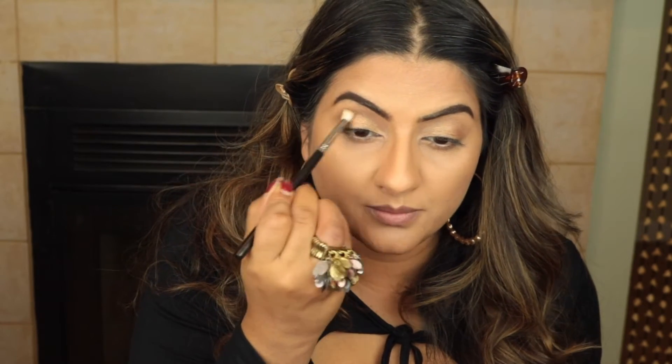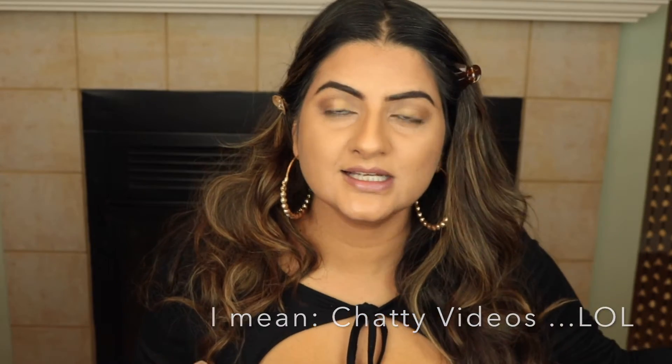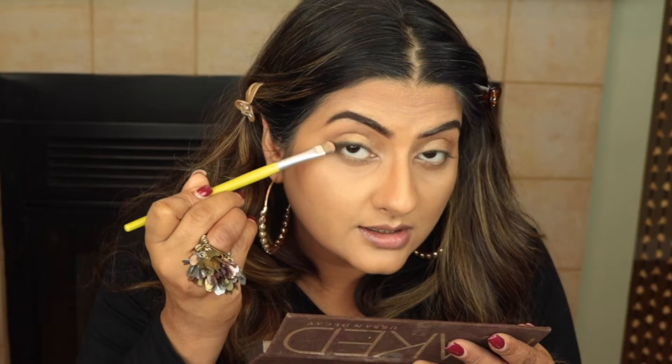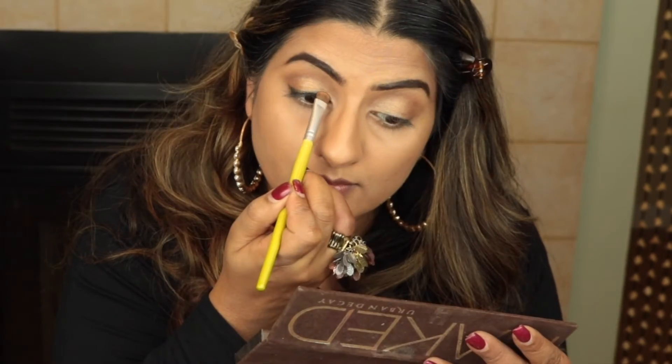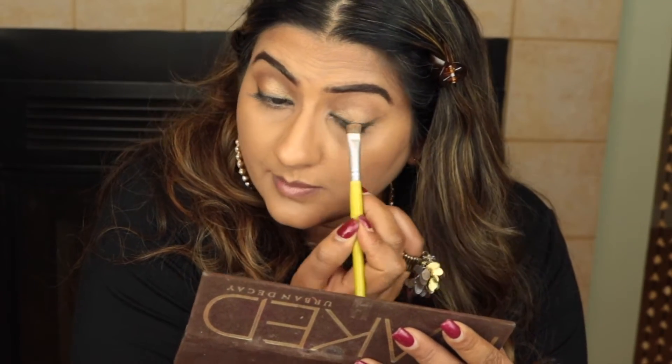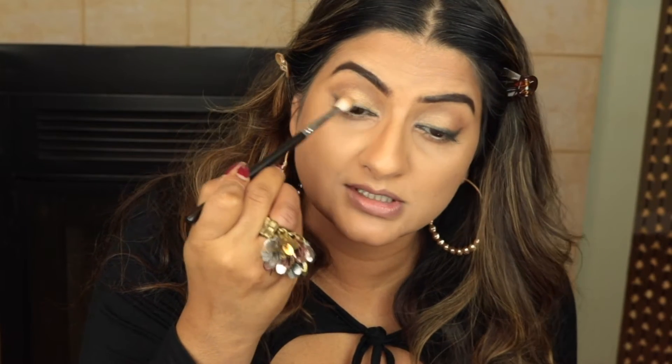I'm concentrating that on the outer corner. I don't do voiceovers because there's the sound of my heater and police sirens — it's so hard to edit it all out, so it's easier to just do chatty videos. Now I'm taking the color Creep; this is a very easy look, you just want to define the eyes. I'm concentrating this color on the very outer corner and it gets lighter as it goes into the inner corner. I'm using that same brush from earlier for the transition shade and just blending that black up.